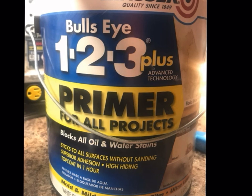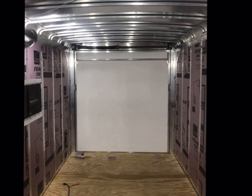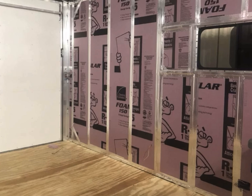All the wood was primed with a mildew-resistant primer, and that's what it looks like before I finished it.